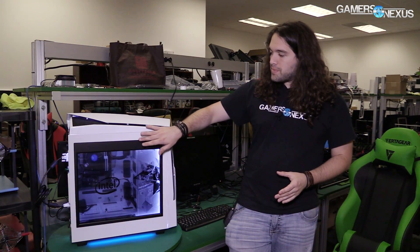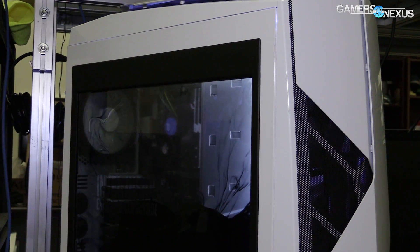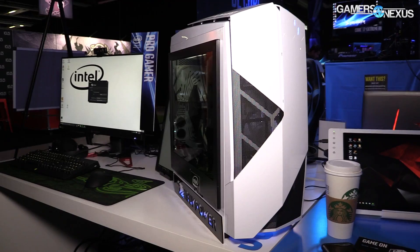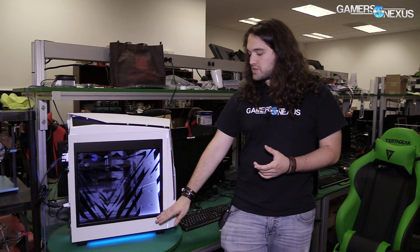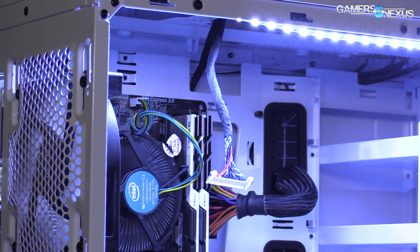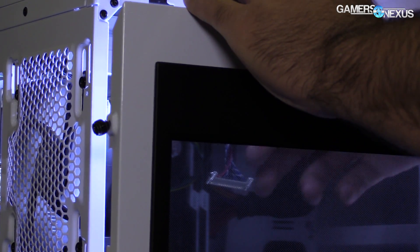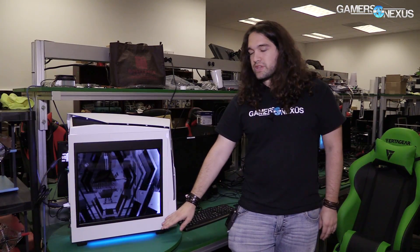The panel itself — you'll notice if you saw our previous video — the thicker part is now up here. Previously it was down at the bottom, and that's basically where some of the PCB and components are mounted. The cable connects up here now, whereas previously it was at the bottom. Part of that is cable management — it's pretty clean to route through here, down through the back of the case — but also viewing angles.